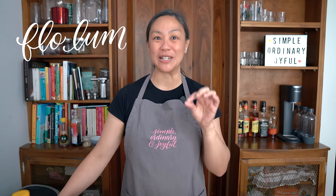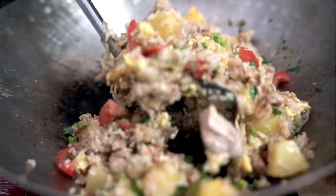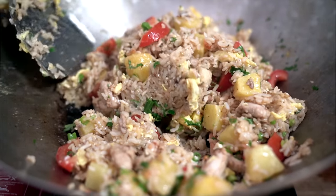What I love about pineapple fried rice is every bite is just a little bit different. If you don't get pineapple in it, it's savory, but if you get a bit of pineapple in it, it's a little bit sweet and savory. It's just delicious.